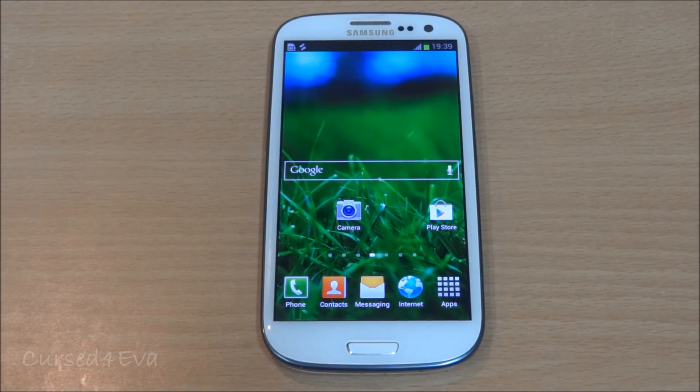Hi guys, Ash here and this is my tutorial on how to flash Jelly Bean Paranoid Android onto your Galaxy S3 i9300. All you need to do is go ahead, back up whatever you want, and hit link one in the description.